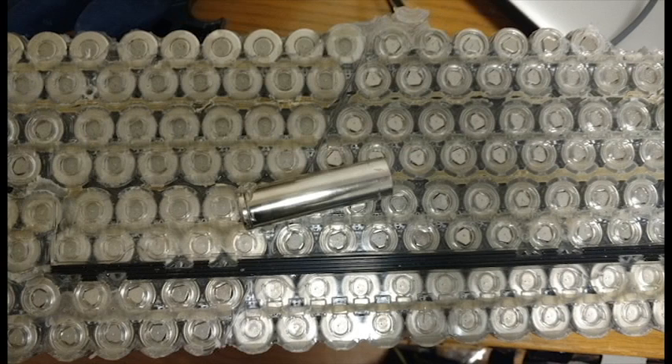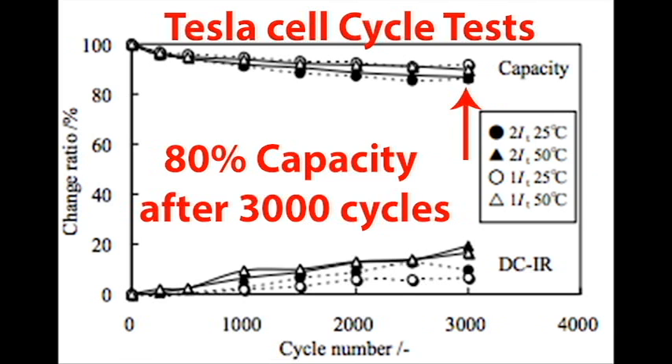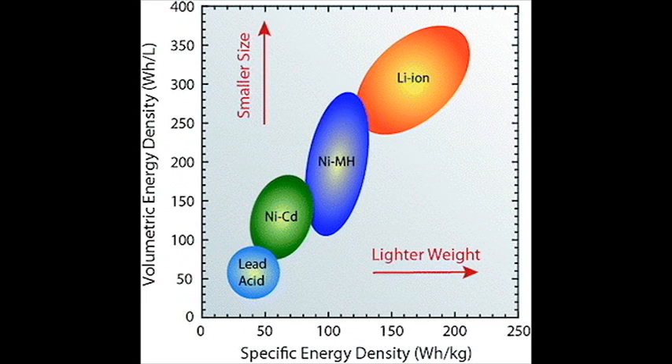Hi everyone, today I'll be showing you how to upgrade a phone charger to safer and more powerful Tesla cells. Unlike standard iPhone chargers, Tesla cells have tons of advantages. They can be charged from 0 to 100% in less than an hour, maintain 80% capacity after 3,000 cycles, and they have an incredible energy density when compared to most other batteries.